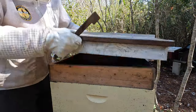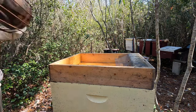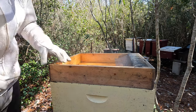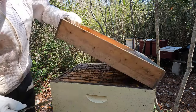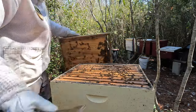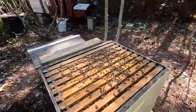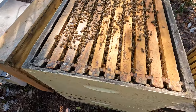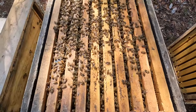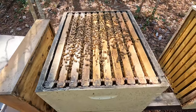All right, popping the top on number one. A few videos ago I used a top feeder to provide some dry sugar to this hive and I think that worked pretty well. Something I have to remind myself is the hives don't have a queen excluder, so she can be anywhere — including on the bottom of the inner cover or in the top hive feeder. Check this out: one, two, three, four, five, six, seven, eight, nine frames of bees. This is looking pretty good.